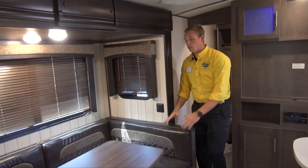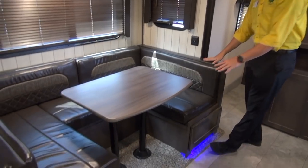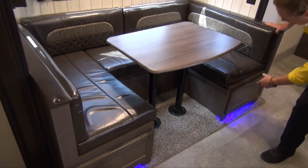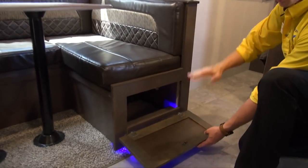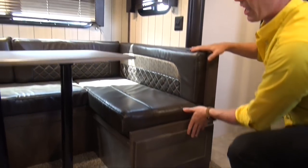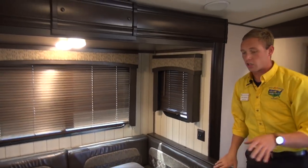Coming this way, you do notice we have a U-shaped dinette going to allow you and the family to have plenty of seating when you're enjoying that home-cooked meal. All you have to do is flip these open and you've got plenty of storage full length all the way back there, so you can fit pots, pans, and some of the longer items.